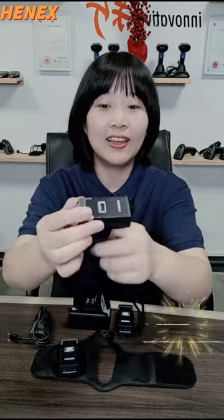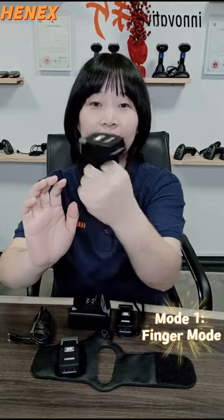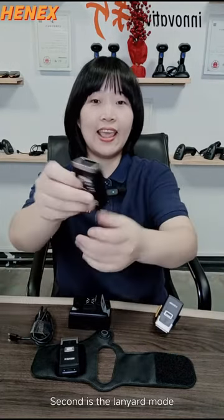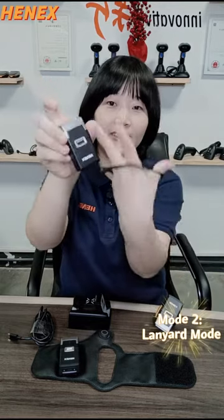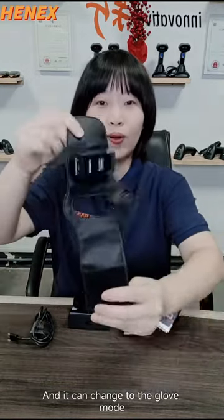Mode number 1 is the finger mode. Second mode is the layer mode. Here is the touch scan. And it can change to the glabber mode.